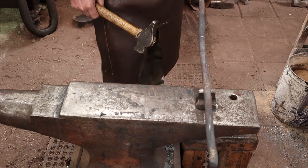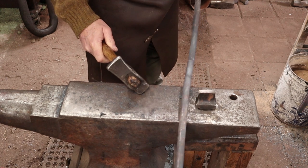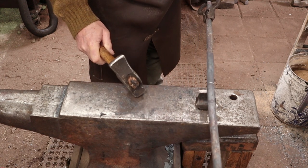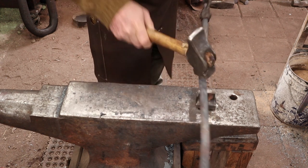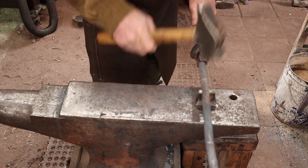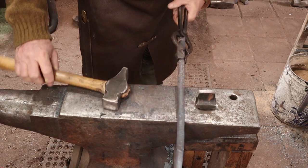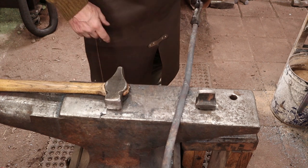I'll just put a nick in these at those spots with the hardy so I can find the spot again. That's also why I make my hardy out of hardened tool steel and not mild steel, because it will survive this. So I'm going to heat it up, cut each one of these off, set the short one aside for a future project, and get back to work.